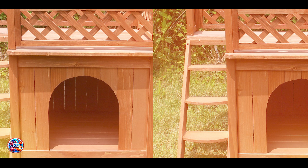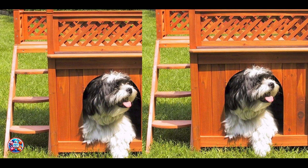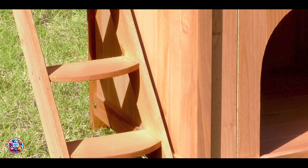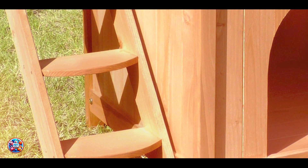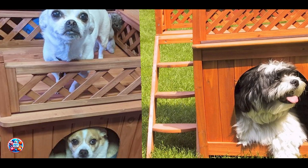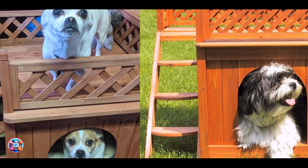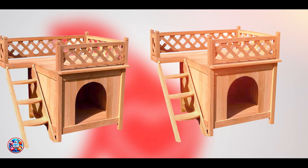This wood pet home provides a comfortable and attractive outdoor shelter, blending seamlessly with garden decor. Its kiln-dried cedar construction offers natural resistance to pests and weather, ensuring durability. The raised floor design keeps the interior dry, while the balcony provides a unique lounging area for your pet to relax and enjoy the view. It's perfect for dogs who love a cozy and stylish outdoor retreat.